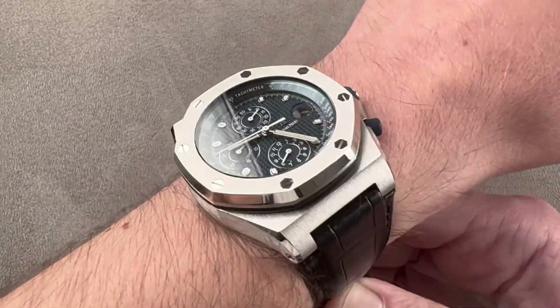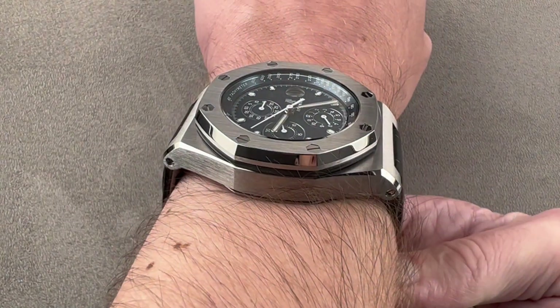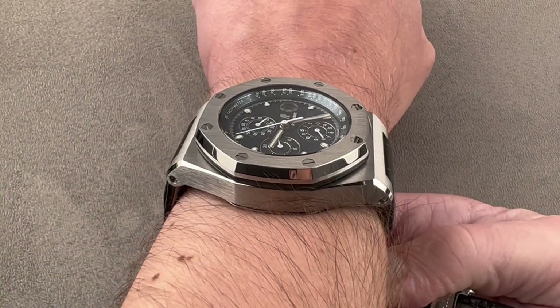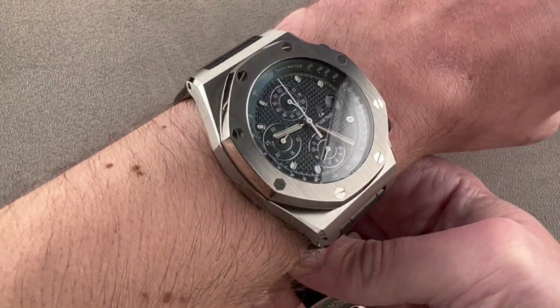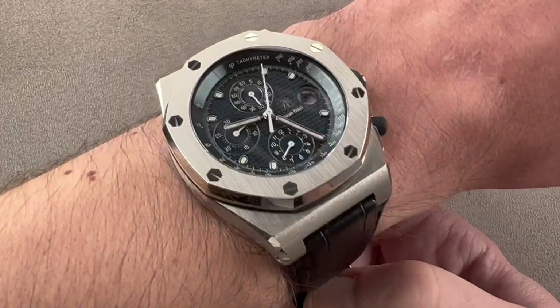It is 42 millimeters in diameter, 14.1 millimeters thick, and from lug to lug, the end-to-end distance across the wrist is 53.6 millimeters. The watch has an imposing presence. It's oversized today — it must have seemed enormous by the standards of 1993 when the original model hit the market.